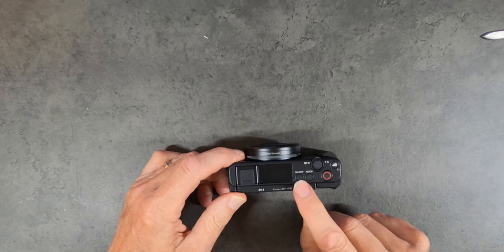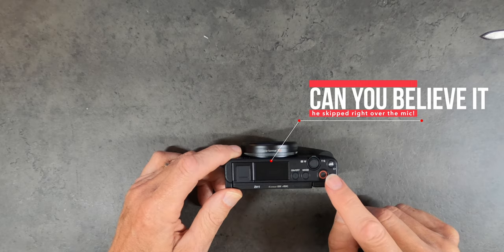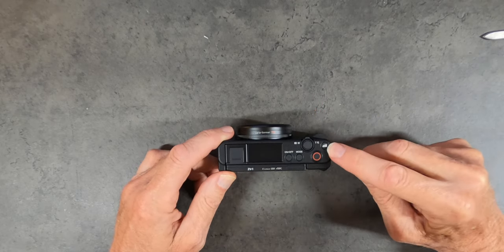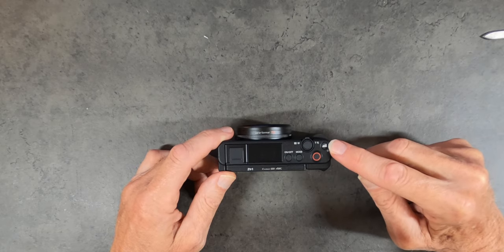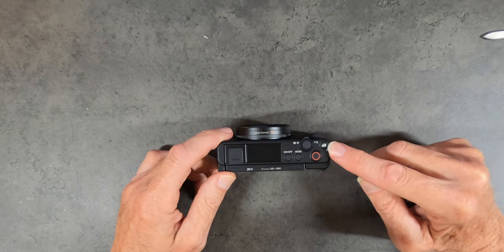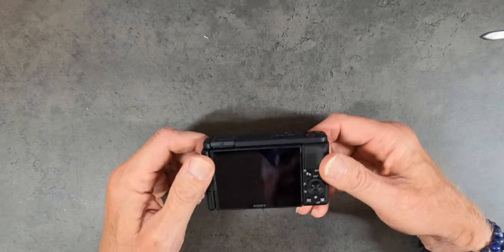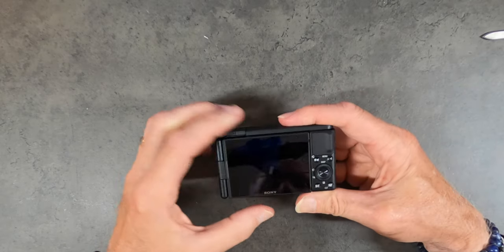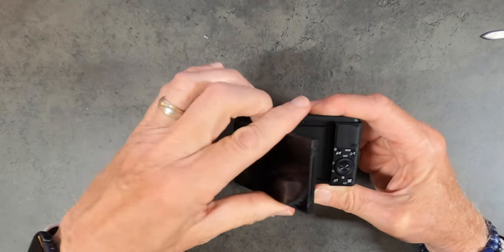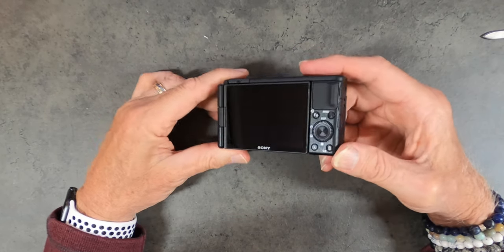Looking at the top: hot shoe mount, on/off switch, mode button. Isn't that great — look at the size of that record button. This button I believe is for — I'm not positive, I'll let you know as I get further into reviewing this — obviously wide angle zoom. And the back screen, which we're all excited about — the flip out. That's very cool. Dials and buttons that we're all expecting.